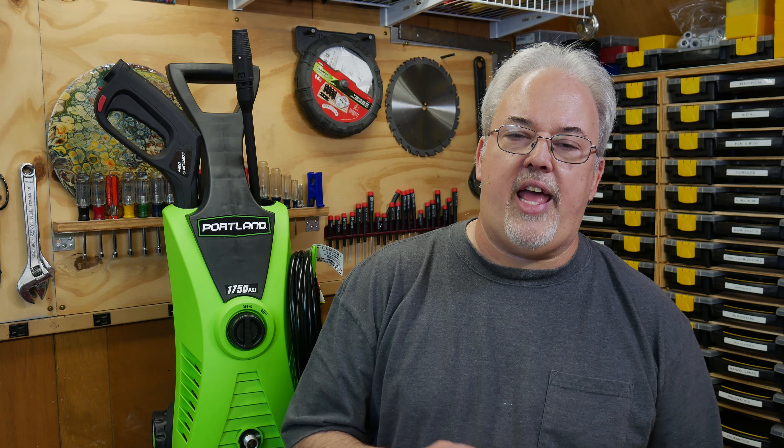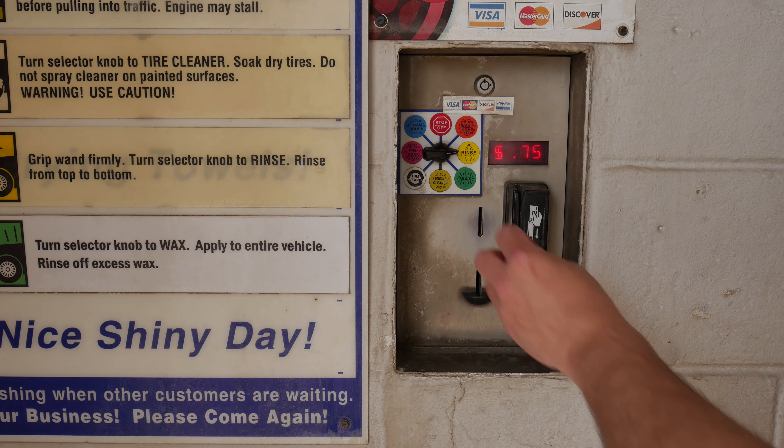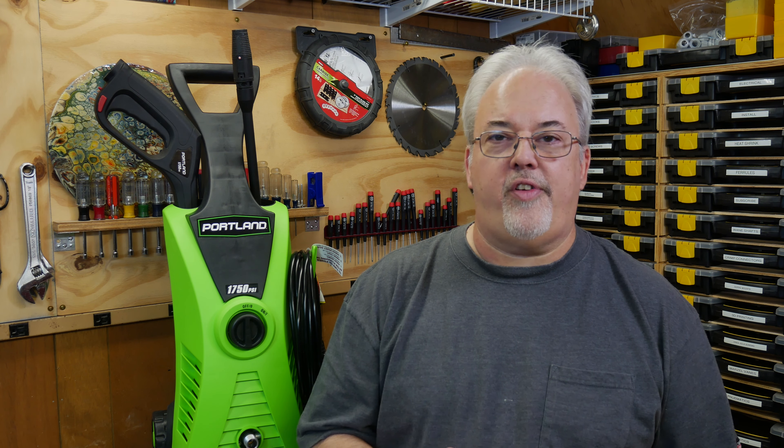I need to get this loose paint off so that I can refinish the ride. Ideally I'd love to just drive it over to the car wash and blast it off, but I don't think the owner would appreciate me filling his wash bay with thousands of little yellow and blue paint chips — and besides, the trailer is not street legal anyways. There are a lot of different methods I could try, and I may end up trying all of them, but sticking with the car wash idea I decided to give a pressure washer a try.